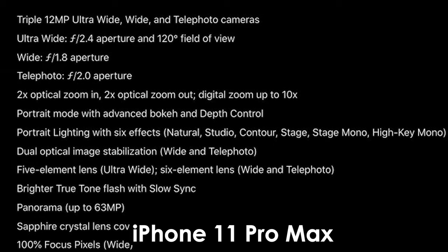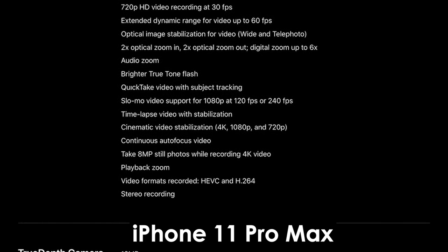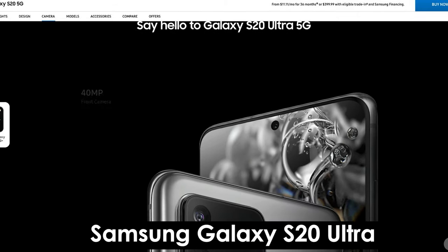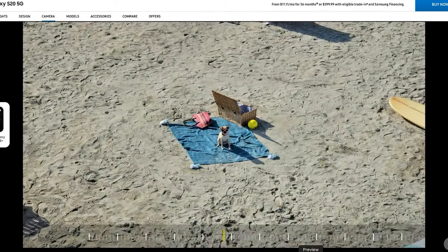The Pro's main camera comes with a triple 12 megapixel setup — an ultra-wide, a wide, and a telephoto camera. The Ultra's main camera has a four-lens setup with a 12 megapixel ultra-wide, a 48 megapixel telephoto camera, and a 108 megapixel wide-angle camera. Lastly, there's a depth vision camera which can judge depth and distance using light speed to measure distance. Now that we've met these two amazing cameras, let's see what kind of pictures they actually take.